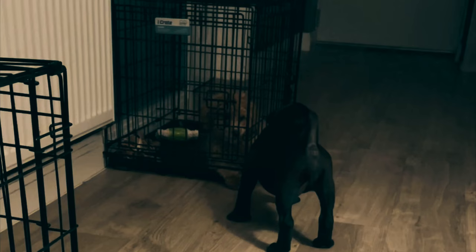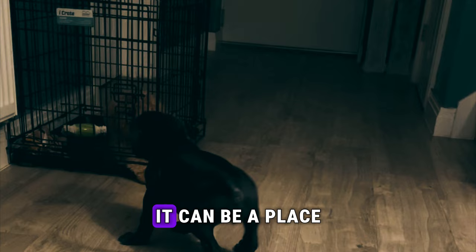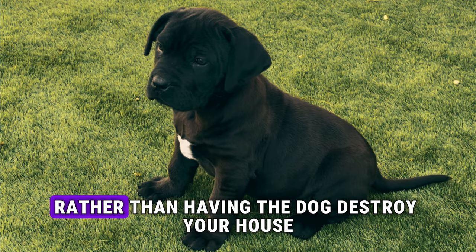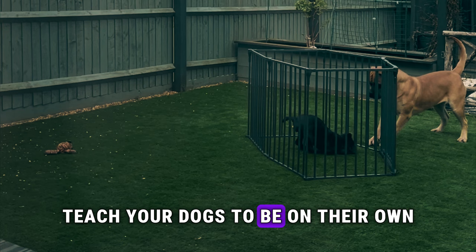Let's focus on that bond and you will end up with a puppy that trusts you wholeheartedly. The next tip is crate training. Dogs love dens and a crate can provide that space for them. It can be a place for your dog to rest after a long walk, and also a place to put your dog when you need to go out rather than having the dog destroy your house.